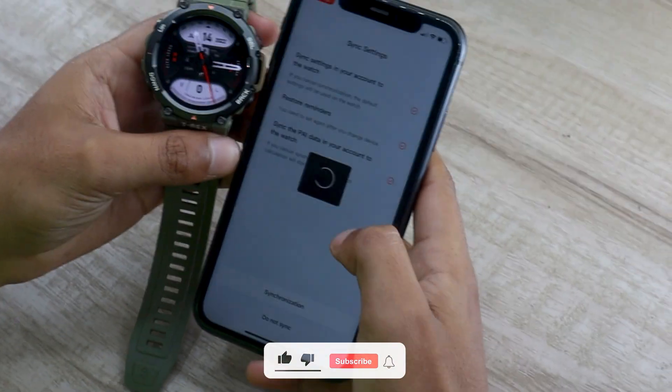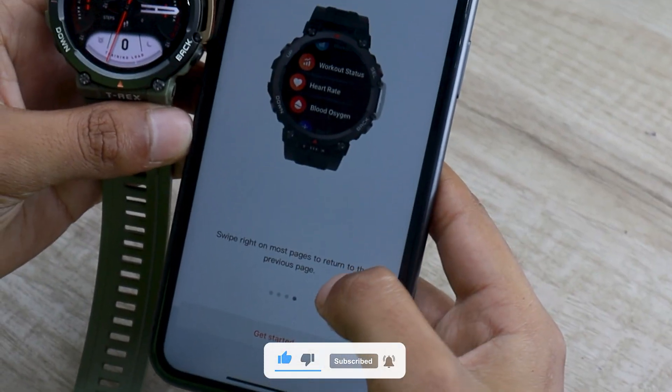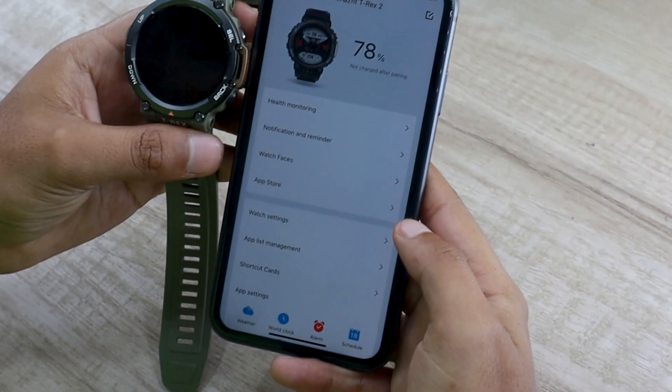After that, the app will ask some more permissions to back up your Zepp account, health data, and more. Proceed to click on the synchronization option. And now you can use your Amazfit T-Rex 2 watch with your iPhone or Android device.